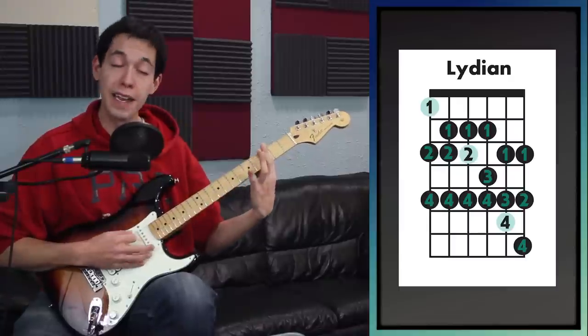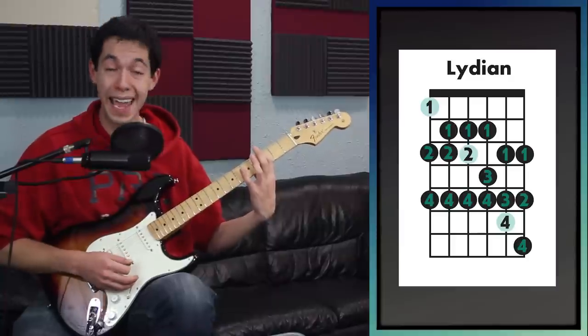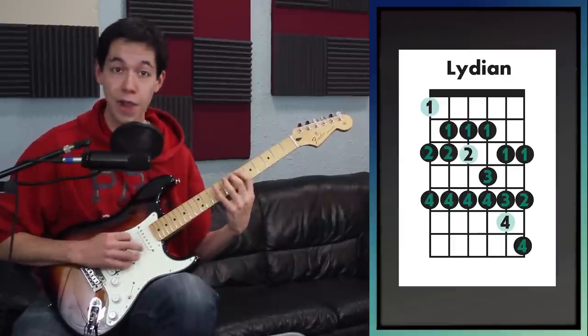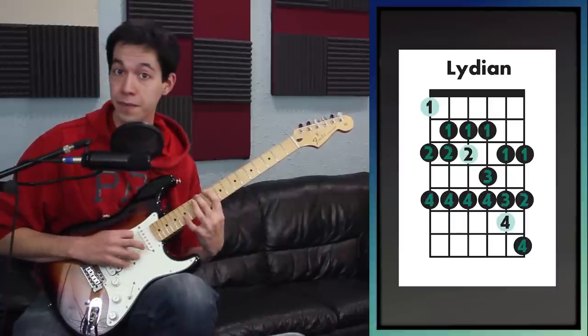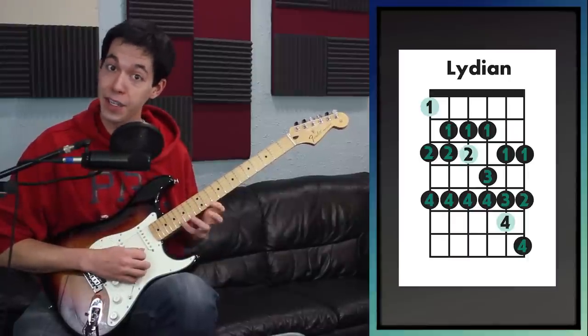That's just one way to play it — and there it was in G. The nice thing about a scale shape like this is it's movable. If I wanted to play A Lydian, all I'd have to do is move my finger and start on the fifth fret. Now I'm playing A Lydian. If I want D Lydian, I'll just start here on D — now I'm in D Lydian using the exact same shape.